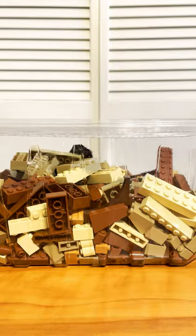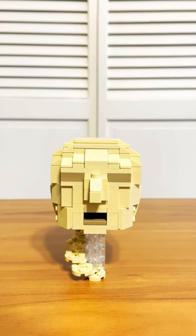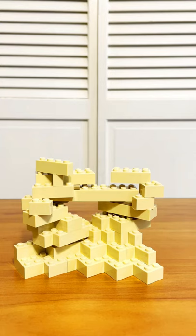The next villain was Sandman, and he was going to be a little bit of a challenge. After a lot of trial and error, and many of these pieces, I came up with this head design, using a lot of slopes to smooth around the edges. I then built this quick wall of bricks to represent the sandstorm behind him.